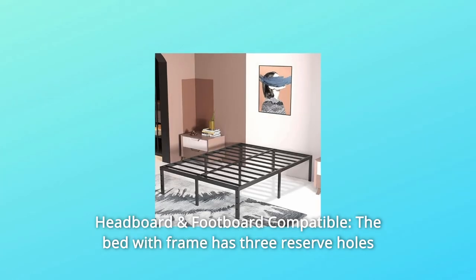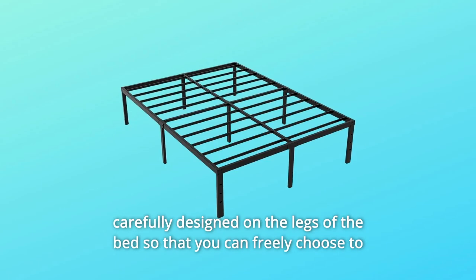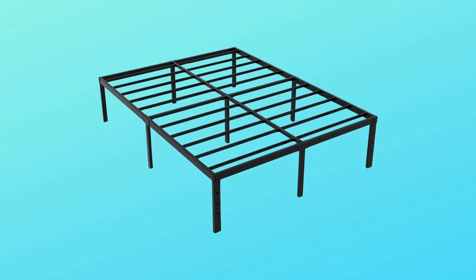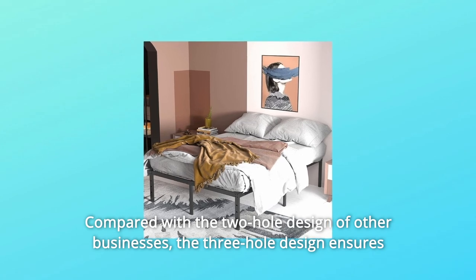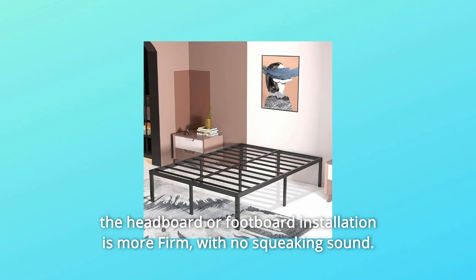Number six, headboard and footboard compatible. The bed frame has three reserve holes carefully designed on the legs, so that you can freely choose to install the headboard and footboard. Compared with the two-hole design of other products, the three-hole design ensures the headboard or footboard installation is more firm, with no squeaking sound.